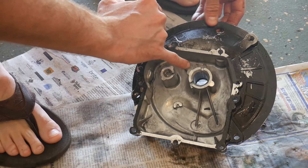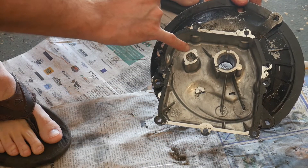The same thing that we did for the main crankshaft, we want to do for the camshaft as well.